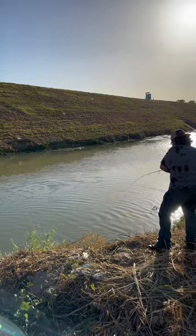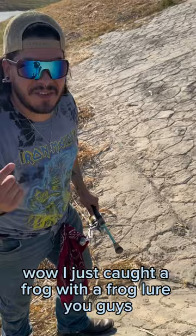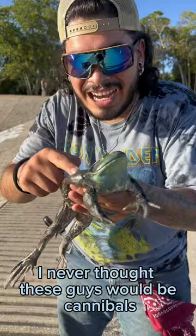All right, let's cast this out. I just caught a frog with a frog lure, you guys. Let me take this hook off and then I'm gonna show you — check it out, you guys, look at this monster bullfrog. He absolutely choked this little frog lure.